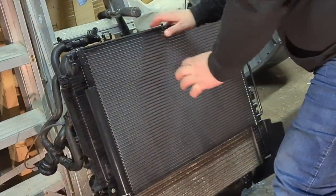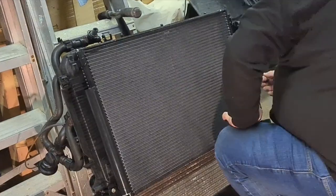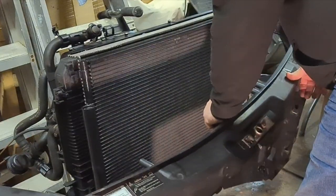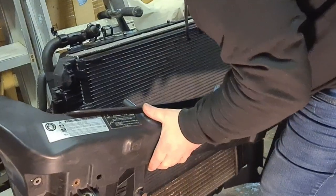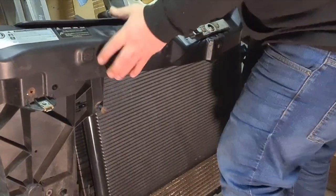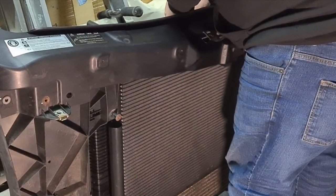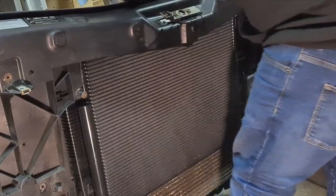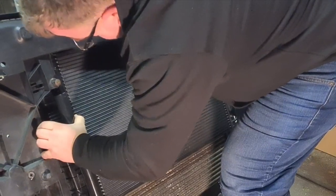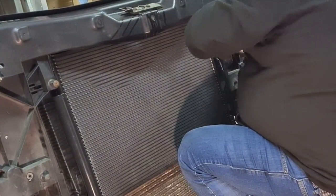That's clipped in, and that one's clipped in. For me a lot of this is trial and error - I can't remember how it came apart and how it should go back together. So I'm just doing a bit of a trial run to make sure everything fits where I expect it to fit, and that we're not going to break or damage anything when we do assemble it.